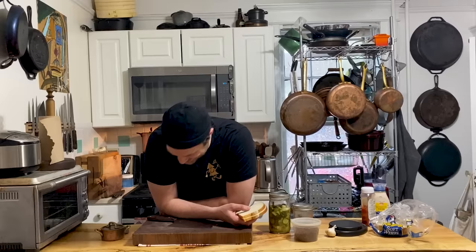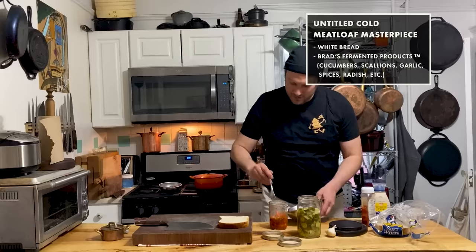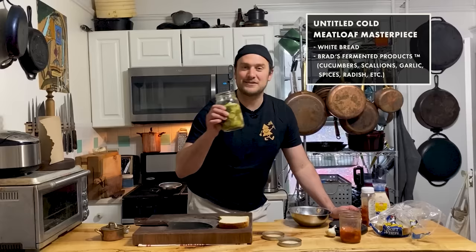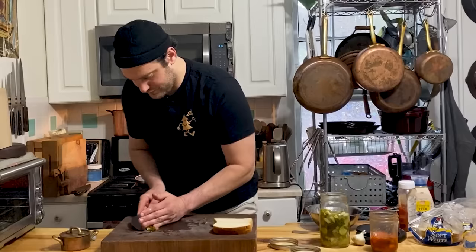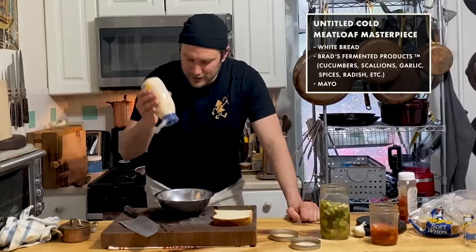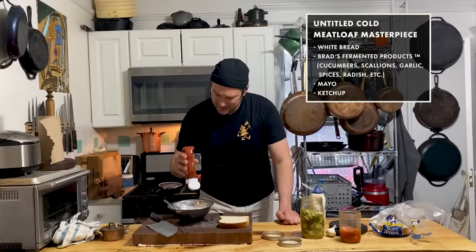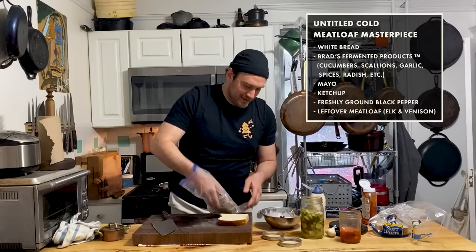I want peanut butter and jelly sandwiches — anyway, I'm going to strain a little bit of the ferments. Getting a little bit of this — oh, it's fragrant. This one is fantastic, it's so good. I'm going to chop that up, do a little fine dice. Beautiful colors too — I'm really onto something with this. Put that back in the bowl. A little bit of mayonnaise, a couple of teaspoons — start small. I'm going to add a little bit of ketchup and a little bit of black pepper.